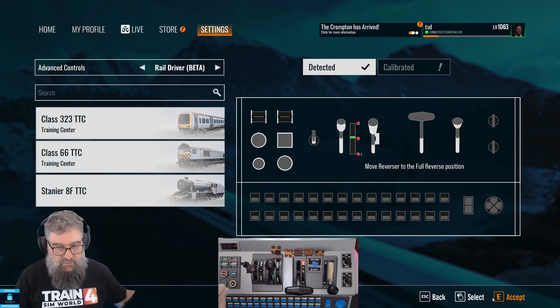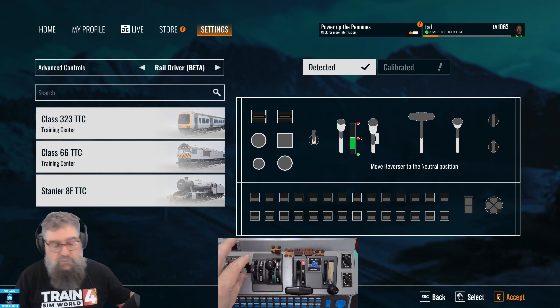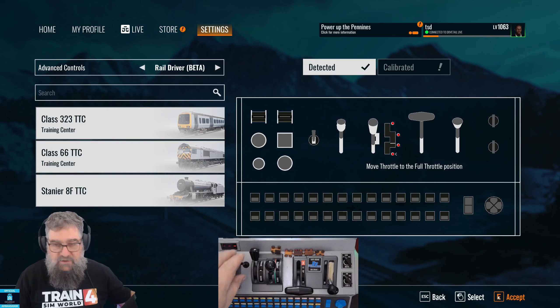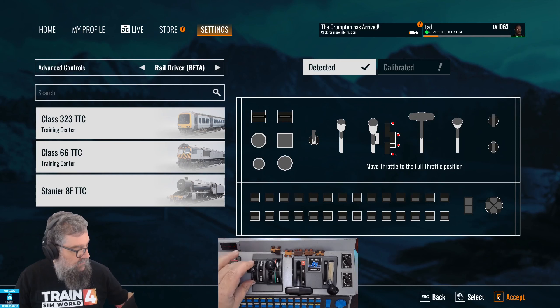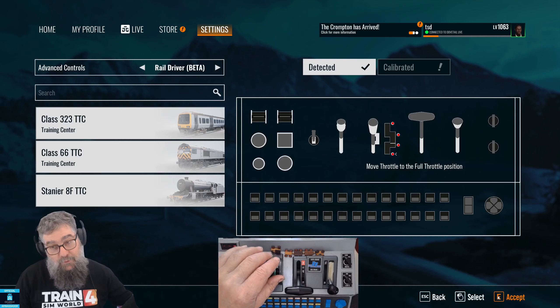Let's start with the reverser — moving that to the full reverse position and clicking Accept, moving it to the middle position and clicking Accept, then moving it to the furthest part of its travel in the forward position and clicking Accept. I always bring it back to the neutral position, because the controls have a horrible habit of influencing each other, as you probably know if you've got one.